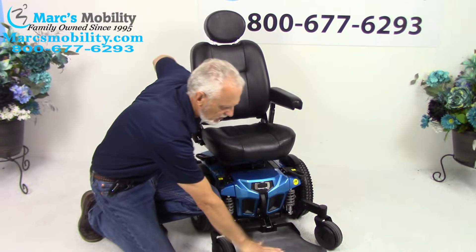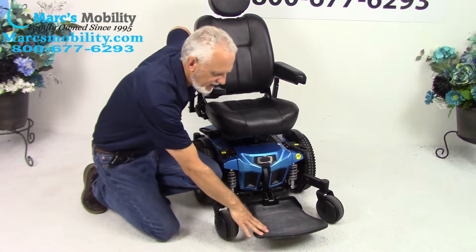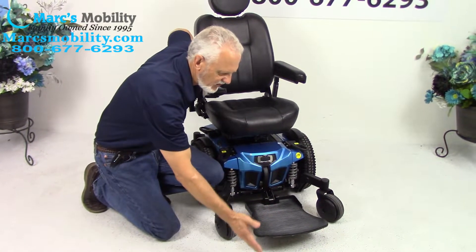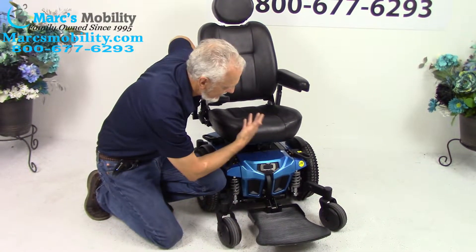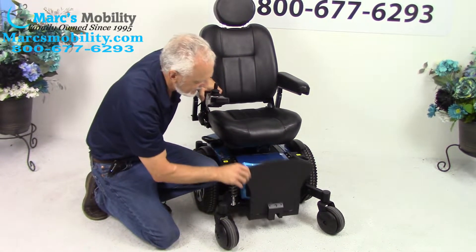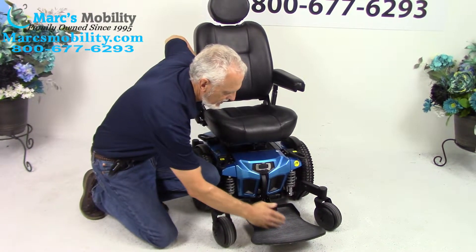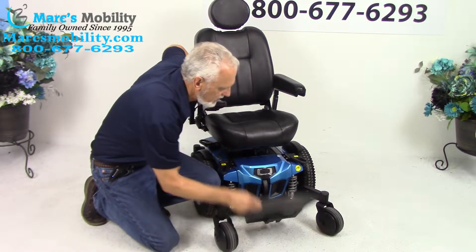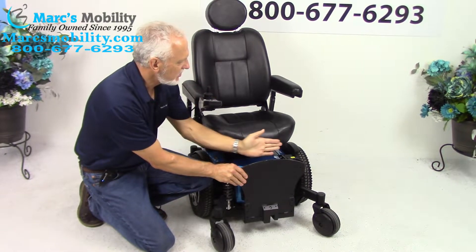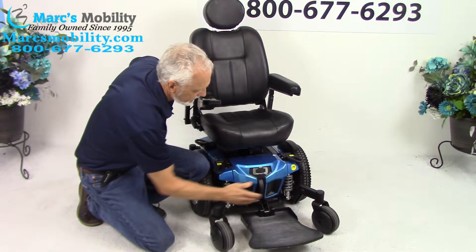This power chair has the extra large foot plate. If you don't want this foot plate because it's too big, let us know — we can switch it to a smaller one. But this person wanted a larger foot plate. It flips up if you need to exit the chair. The foot plate can also be moved back two inches; right now it's sitting as far forward, but you can move it in closer to the chair.